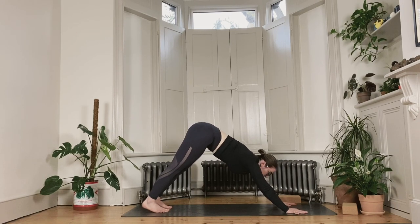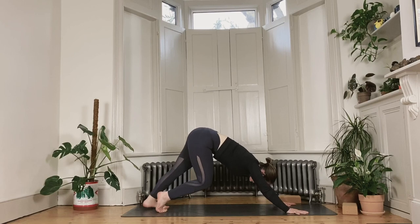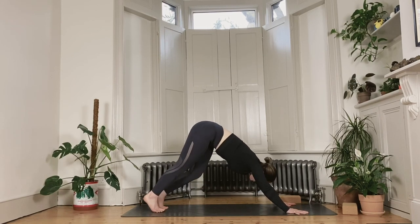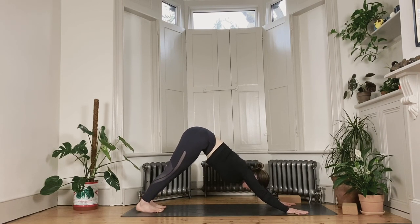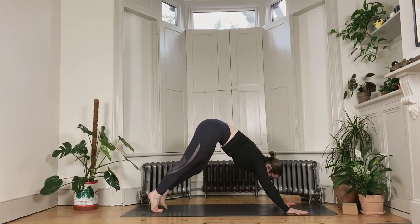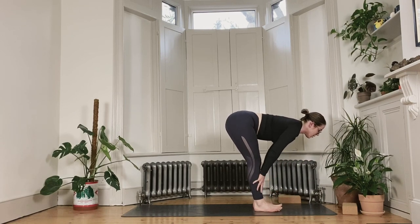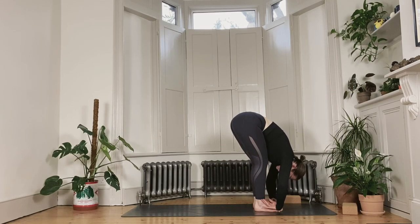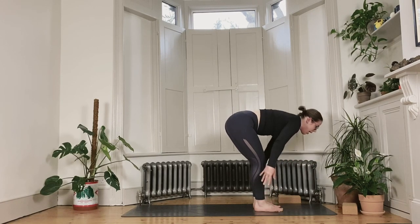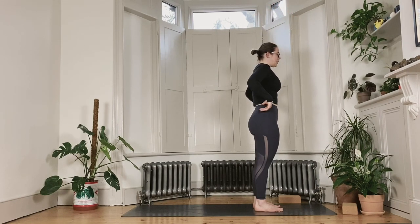In that first downward dog, feel free to play a little bit with any kind of movement. You can bend the knees one at a time, press the opposite heel back, or have a little shimmy of the hips left and right — anything that really feels good and allows you to ease into the pose. Gently bend the knees deeply to walk the feet to the front of the mat. Lengthen the spine halfway, bring hands to the shins, roll the shoulders back. As you exhale, keep the length in the spine and fold back into the legs. Soft knees as you inhale, lift the arms all the way up and overhead. Exhale to release the hands down by the sides of the hips.